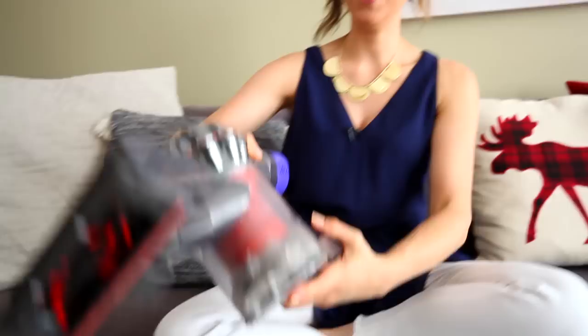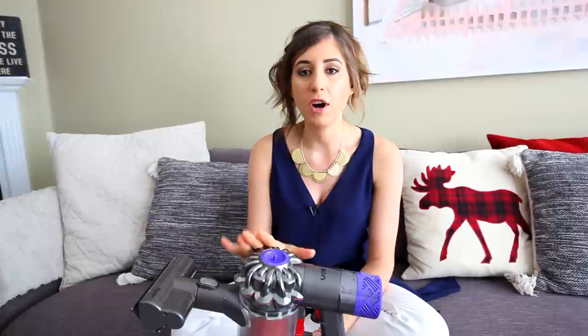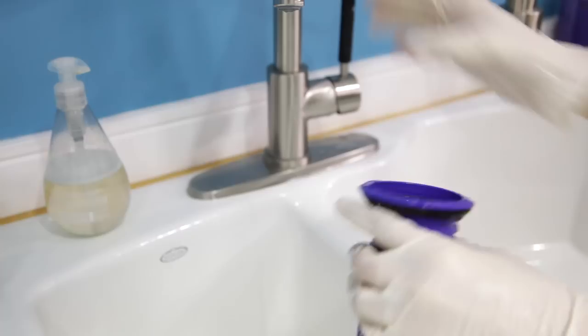The first part of the vacuum we'll clean is the vacuum filter — there are a couple on this particular model, but whatever model you have, check the manual to find it. The filter is really important to keep clean because it's your major line of defense against nasty dust and allergy particles. Most filters these days are washable, which is fantastic. If it's not washable, you can buy replacements. When you wash it, remove it, give it a really good shake and tap to get everything out — keep it away from your face. Then run it under cool water for several minutes until it runs clear and lay it flat to dry.